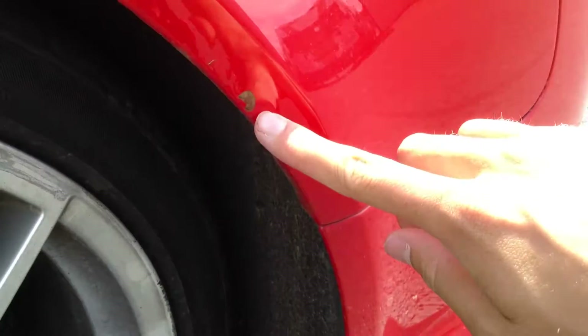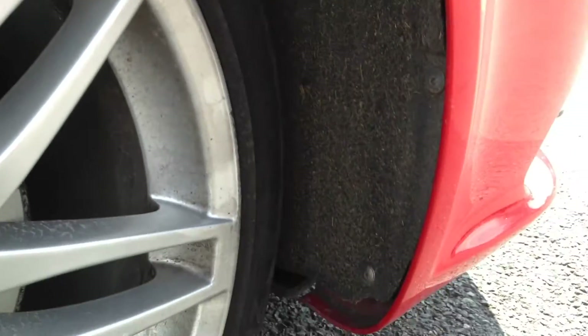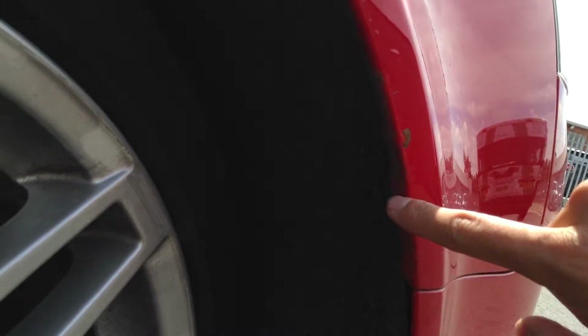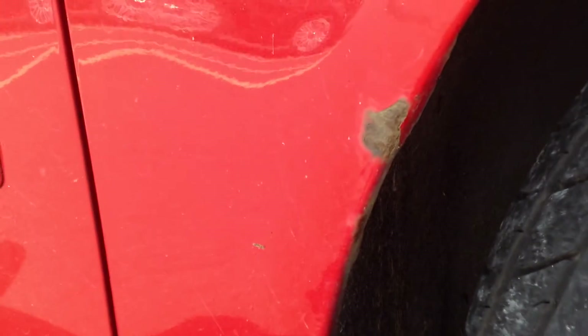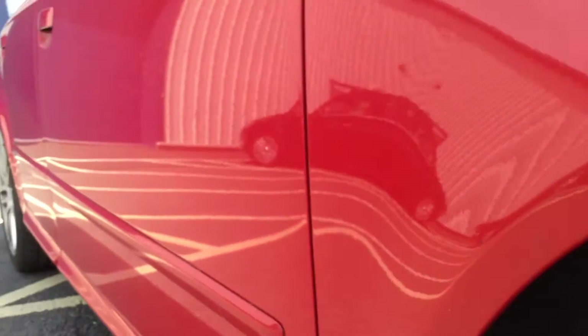Looking around the arch, you can see there's paint peel that has started to rust, so be wary of that. There's also paint bubbling on the inside of the arch, and some further paint peel which has started to rust as well — so it's a bit rusty around the arches.